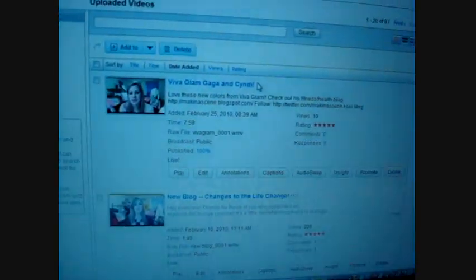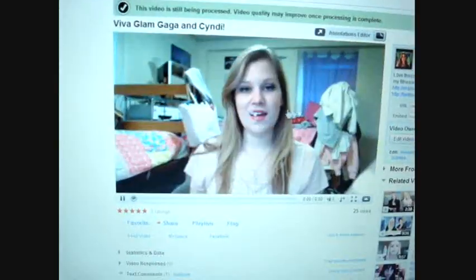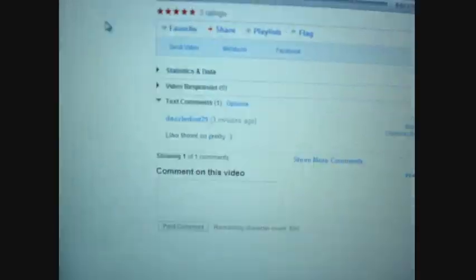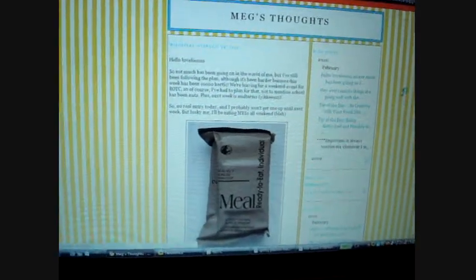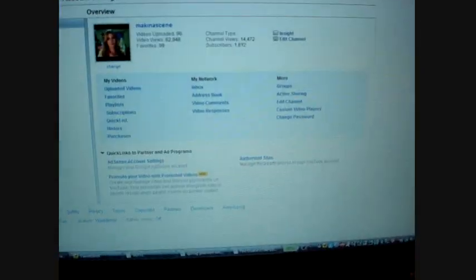I just uploaded a new YouTube video. It has 25 views and a comment. Someone commented: 'That's a really hot face, Megan. Love them, so pretty.' Thanks, dazzle dust. Have you guys checked out my blog? You really should — I write some good stuff about my diet, what I'm eating, what I'm doing to work out. Have I gained any new subscribers recently? Nope.